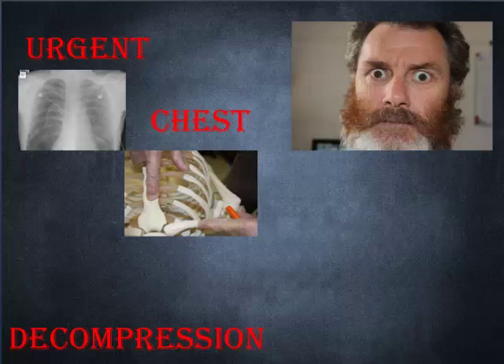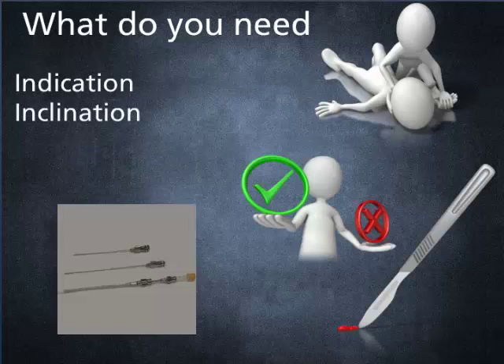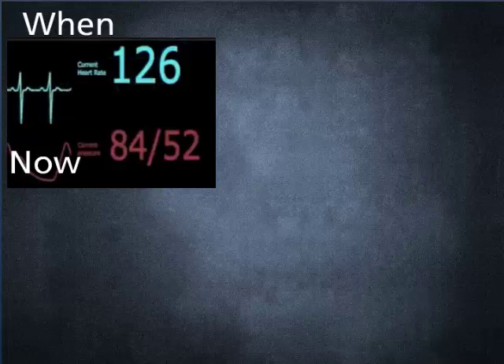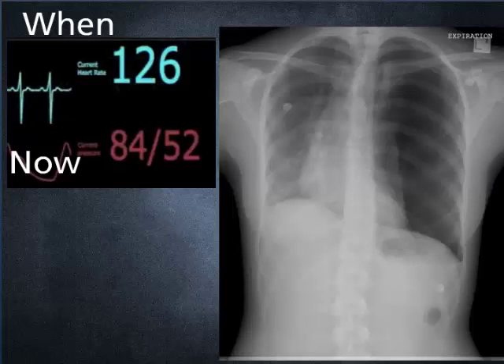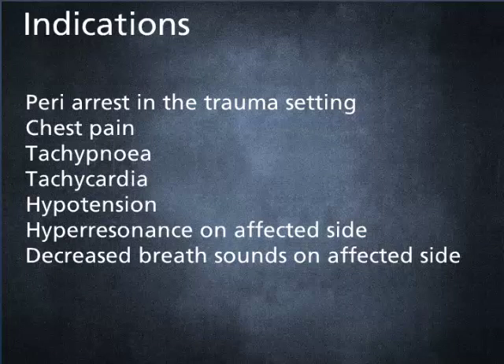Three ways to urgently decompress the chest. You need to have the indication, a large bore cannula that's 90 to 120 millimeters long, or a scalpel. It's indicated when you clinically diagnose a tension pneumothorax or suspect it in major stress trauma or peri-arrest. You may have chest pain, tachypnea, tachycardia, hypertension, hyper-resonance, and decreased breath sounds.